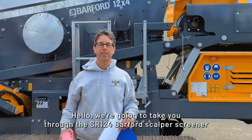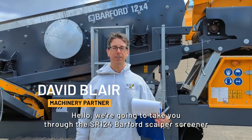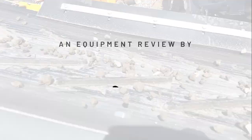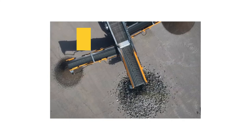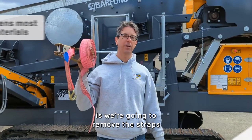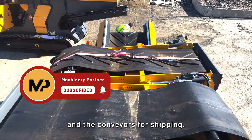We're going to take you through the SR-124 Barford Scalper Screener today and take you through the operation of getting set up and running. The first thing you want to do is remove the straps that hold the belts and the conveyors for shipping.